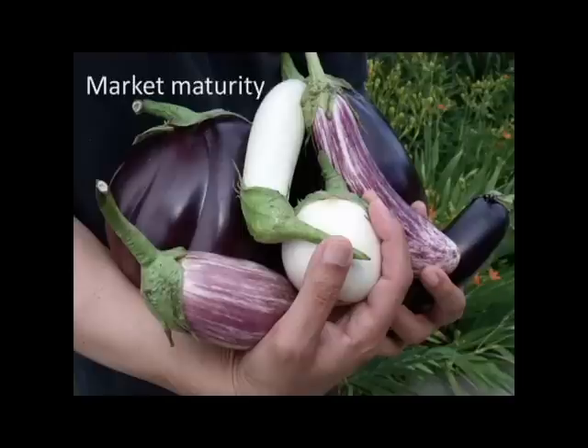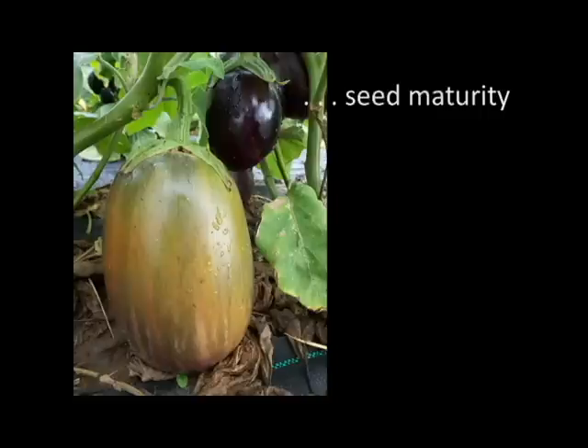That leads me to knowing the difference between market maturity and seed maturity. Here are some lovely eggplants — they look great in the garden and you're really proud of them. But when you're saving seed, you have to let them turn into eggplants that are not so good for eating but have really beautiful, mature, ripe, and healthy seeds in them. Some seeds you have the lucky pleasure of eating the fruit and saving the seed, like tomatoes, and some you have to sacrifice a few eating fruits in order to have mature seed.